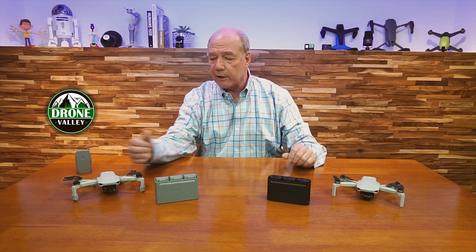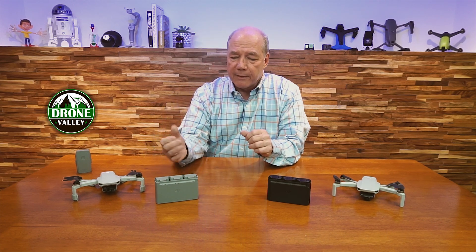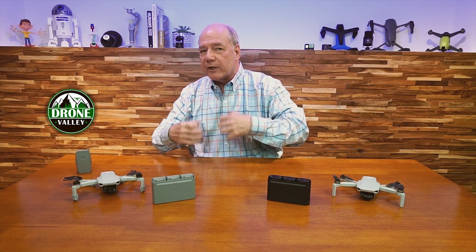The batteries used in drones today are some of the most energy-dense products on the planet. I have two drones in front of me: the Mavic Mini and the Mini 2. The big difference between these two from a battery perspective — besides the color, this one's black and that one's gray — is that the Mini used lithium-ion batteries. It's the first and only DJI drone I know of that uses lithium-ion; all the other drones use lithium polymer batteries.